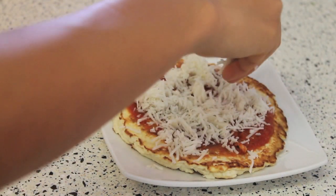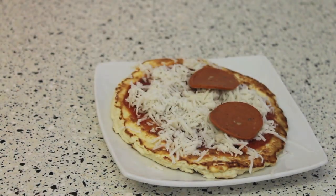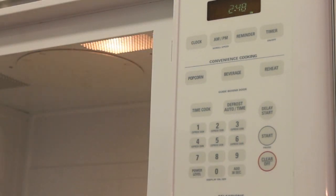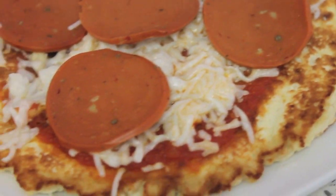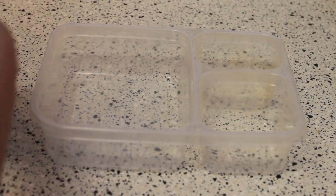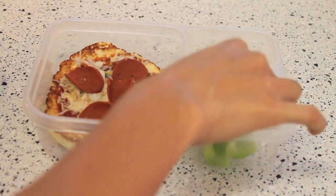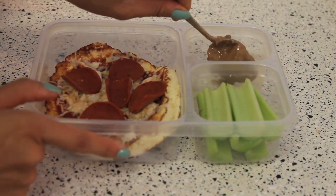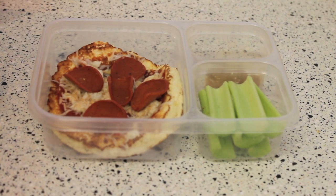Then you'll also want to add your toppings. I'm just using almond cheese — you could use regular cheese if you eat dairy — but I've been loving almond cheese. I'm adding some meatless pepperoni; if you eat meat, feel free to add meat or whatever other veggie toppings you like. Microwave for 25 seconds, or longer if needed. Now I'm plating up my pepperoni pizza with a little bit of cut up celery, and what better than peanut butter to go with it — this peanut butter already has cinnamon and raisins in it, yummy.